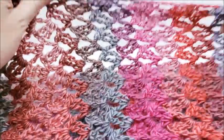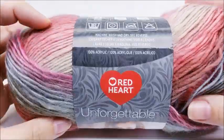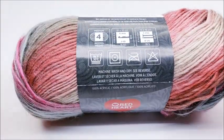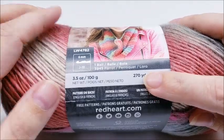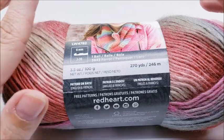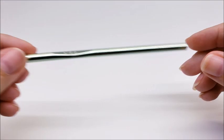It's actually really easy to do — just a one row repeat. For this project I am using Red Heart Unforgettable, which is a 100% acrylic medium weight (size 4) yarn. You don't have to use this yarn; any medium weight yarn will work. The colorway I'm using is called Heirloom. There are 270 yards in this ball and I used the whole entire thing, so this is a one-ball project. I'm going to be using a size J, which is a 6mm crochet hook.